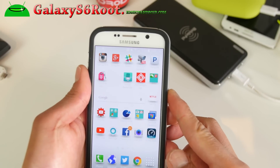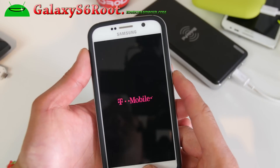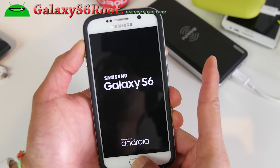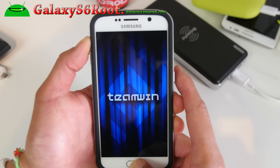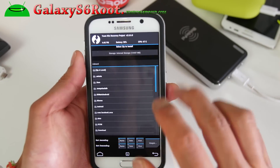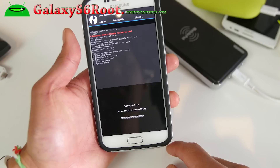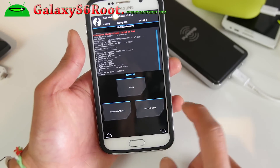Now we're going to enter into TWRP recovery. Go ahead and power off, then hold down volume up, center home, and power. Hold it down until you see the logo, then let go of the power button but keep holding volume up and center home — you should boot into TWRP recovery. Go to Install, find the SuperSU file you copied over, choose SuperSU, confirm to flash, and reboot.